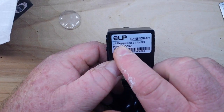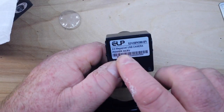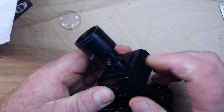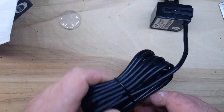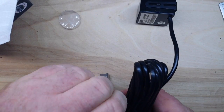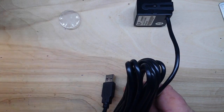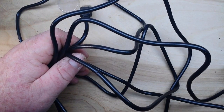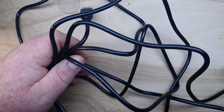The lens is labeled 3 megapixel, 1-to-1.4 CCTV lens, HD IR — though the camera itself is 2 megapixel, so we've got a 3 megapixel lens on a 2 megapixel camera. It also has a mounting bracket. The cable measures 9 feet 4 inches, which works out to 2.844 meters.